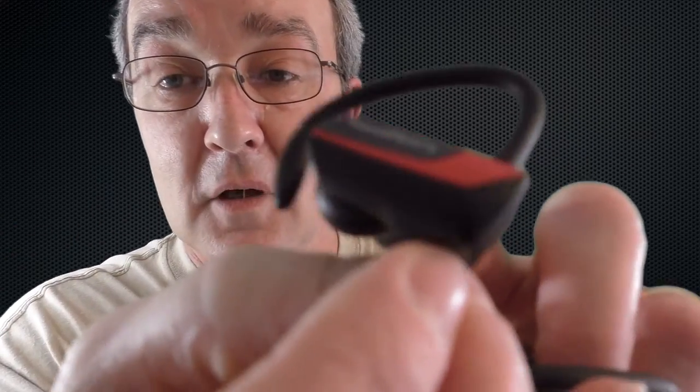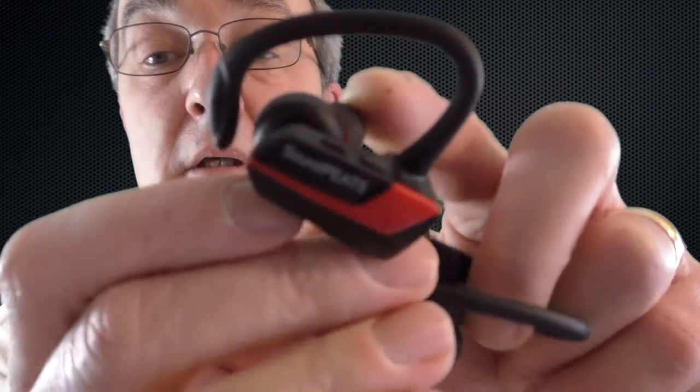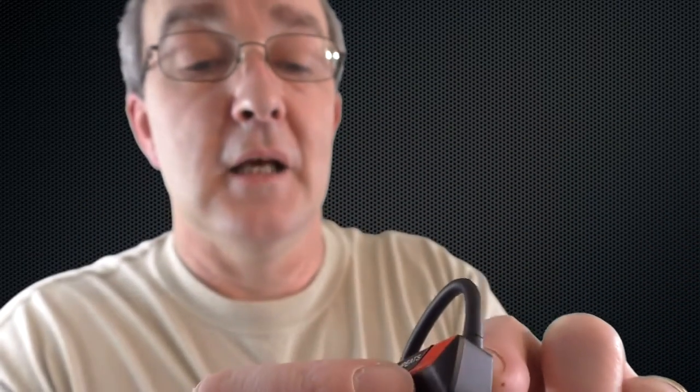You've got your straightforward buttons on here — you can hear the voice saying 'power on, connected' as my phone's just on the side there. Then you've got what you'd call a rocker, but it's actually your volume buttons on top, and they also work as track skip, all dependent on how long you hold the button.